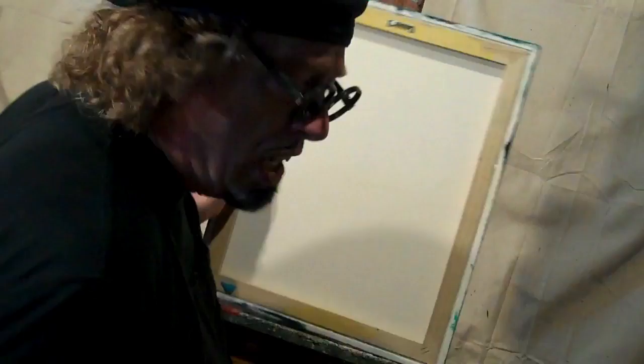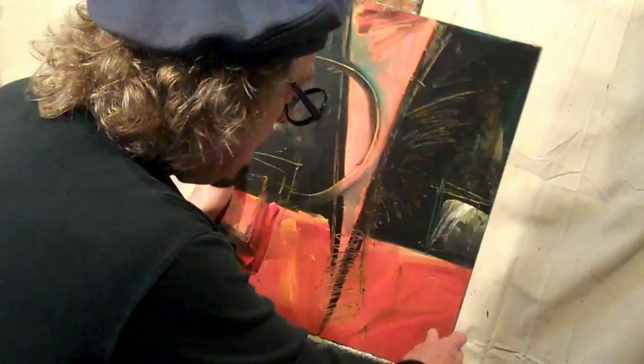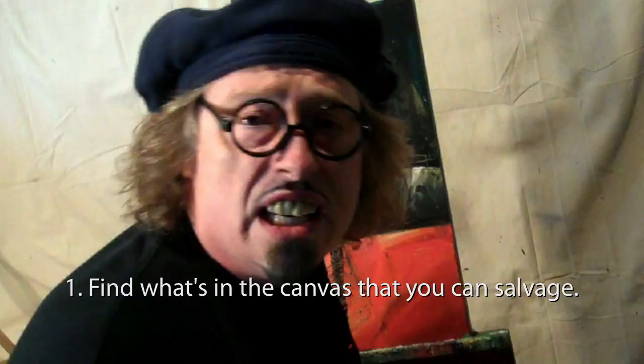We're not going to start on a white canvas. I went to an art crowd, a starving artisan, and found this hideous piece of wood. Then we're going to paint right over that — I picked it up for $2. First, we have to figure out if there's anything in the canvas that we can salvage and bring into the new painting.